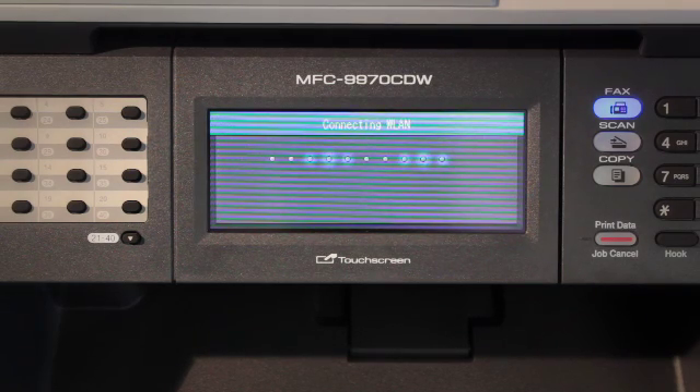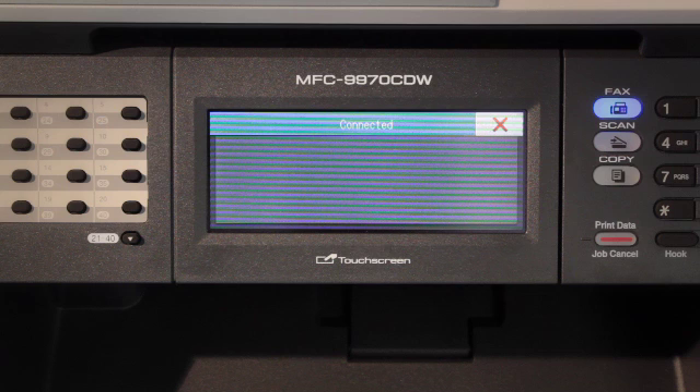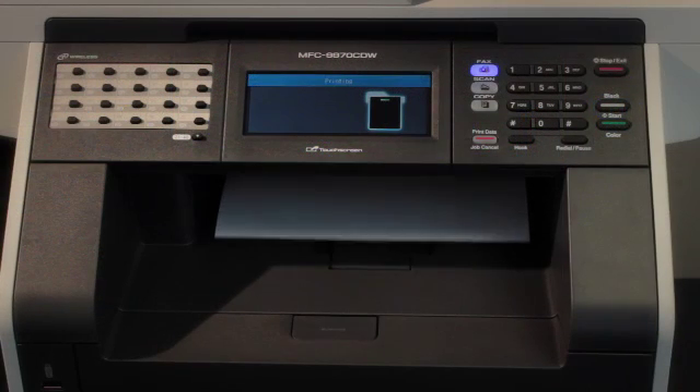A connection result message appears on the LCD and a WLAN report will automatically be printed. And there you have it — the wireless setup portion is now complete. If you had trouble with any of the steps, please refer to the resource links on the website below.